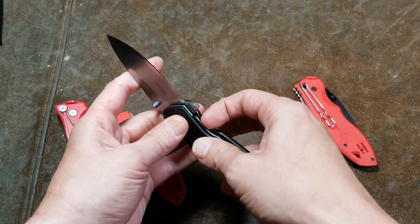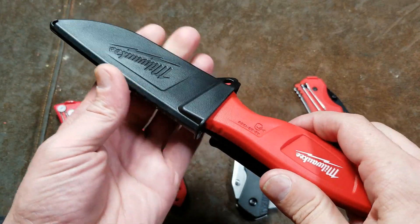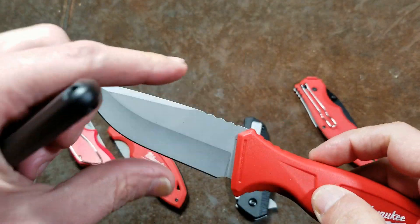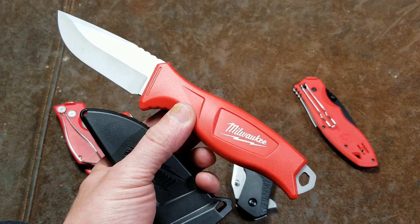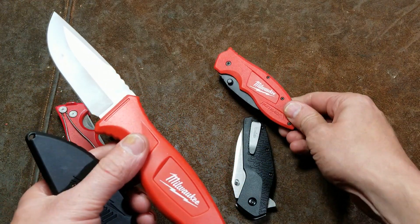And last but not least, even from Milwaukee in the $20 to $25 range, you could get this fixed blade four-inch tradesman knife — pretty decently thick, but super tall. This is a pretty nice full-tang polycarbonate handle knife, and it's going to serve you ten times better than this cool-looking thing.